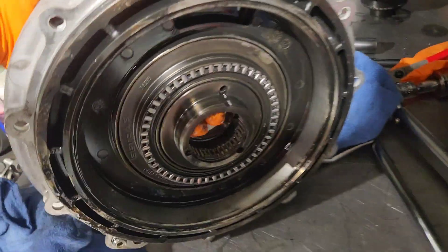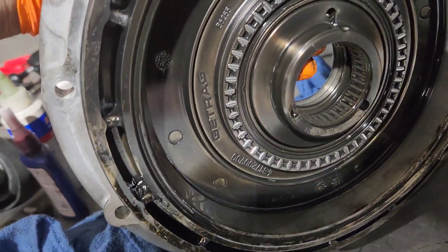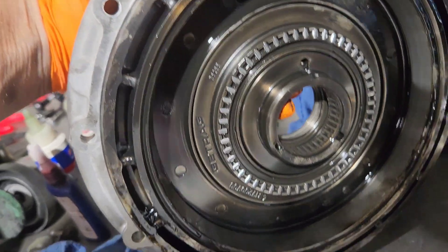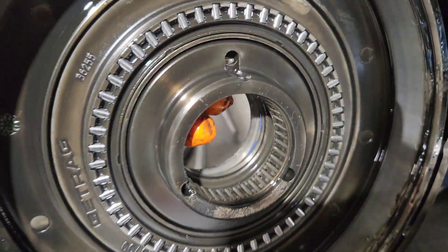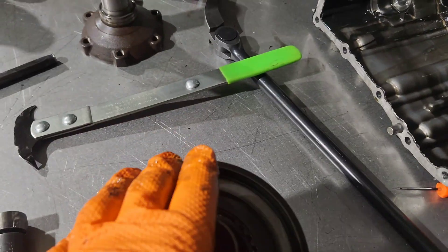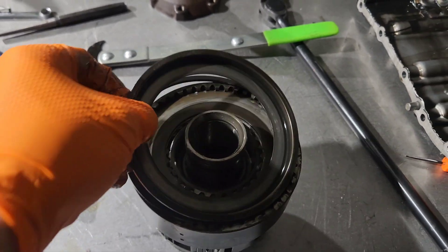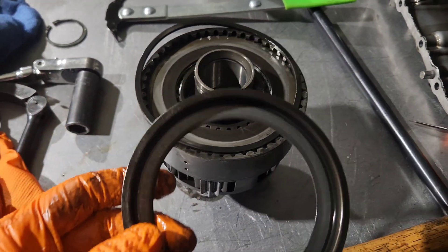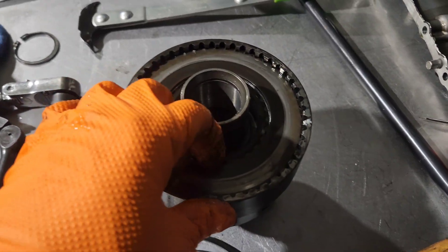I'm going to put those back in the way they came. That plate is what's actuated by pressure going into that tube — it pushes that plate which pushes down on the clutch mechanism. Make sure everything comes off properly. You've got your ring that you can see the rollers have been rolling on, your spring, and now we get into the clutch plate.